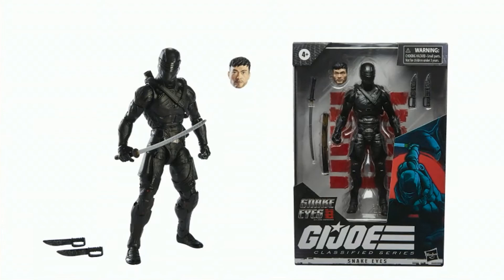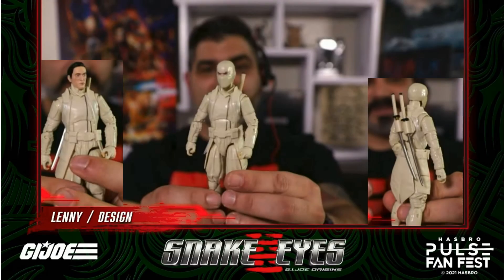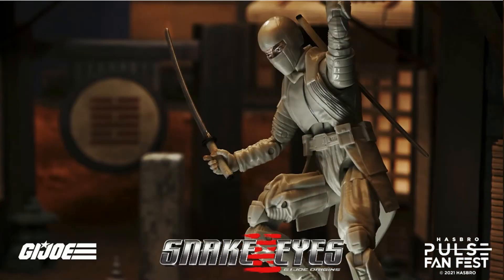Out of package and with the package, there are the knives down at the bottom. Then we have our movie Storm Shadow Classified, with what looks like a scar on his eye, a mask, and his swords.